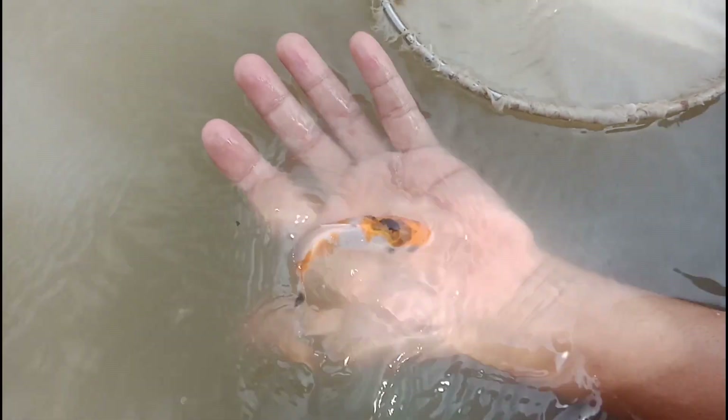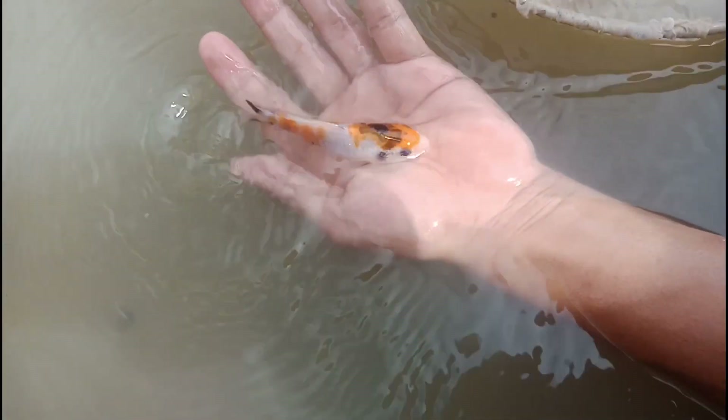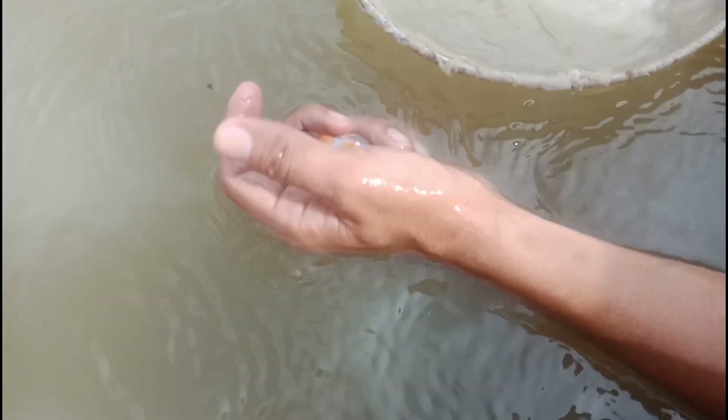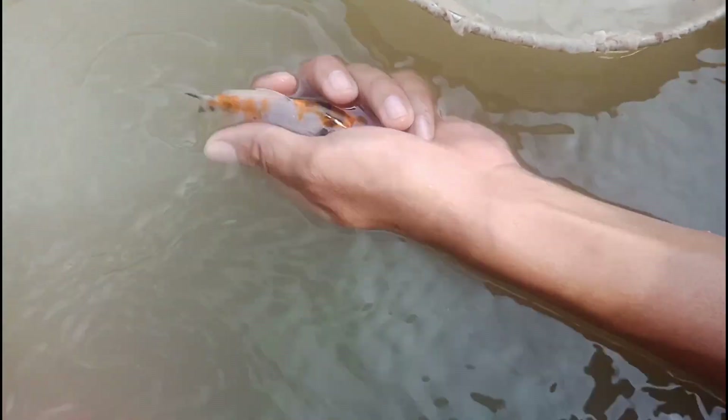Good quality, good future. Check the head, pattern, colors, the gills — if there's no deformity. Check the head: okay, good.